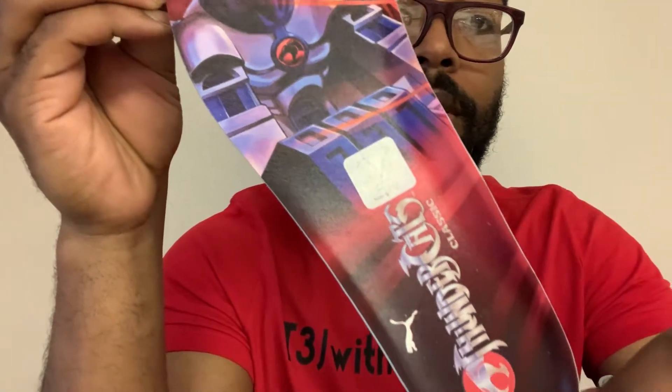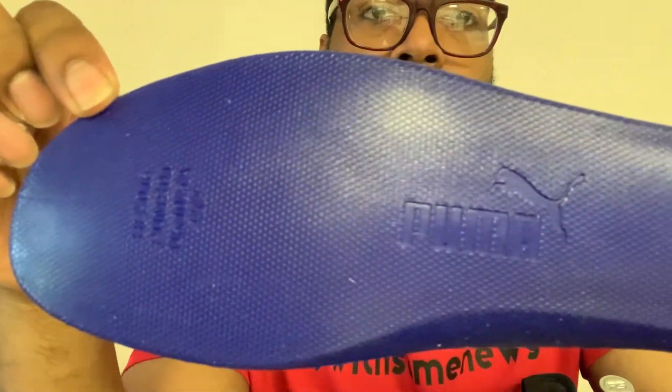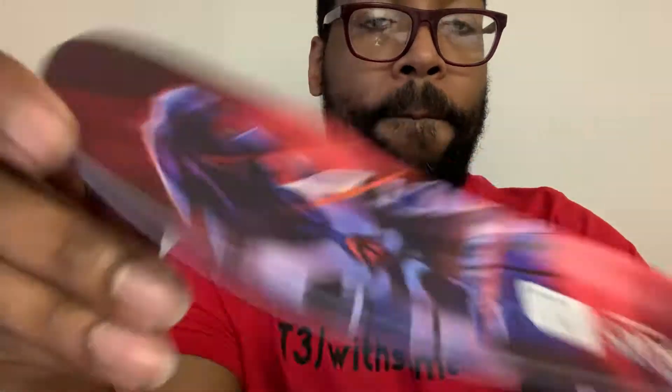You can take the insole out — look at that, the Thundercats layer! This is dope, this is nice. And you got the Puma branding right there. That's the left shoe, so let's check out the right shoe real quick before we head out.